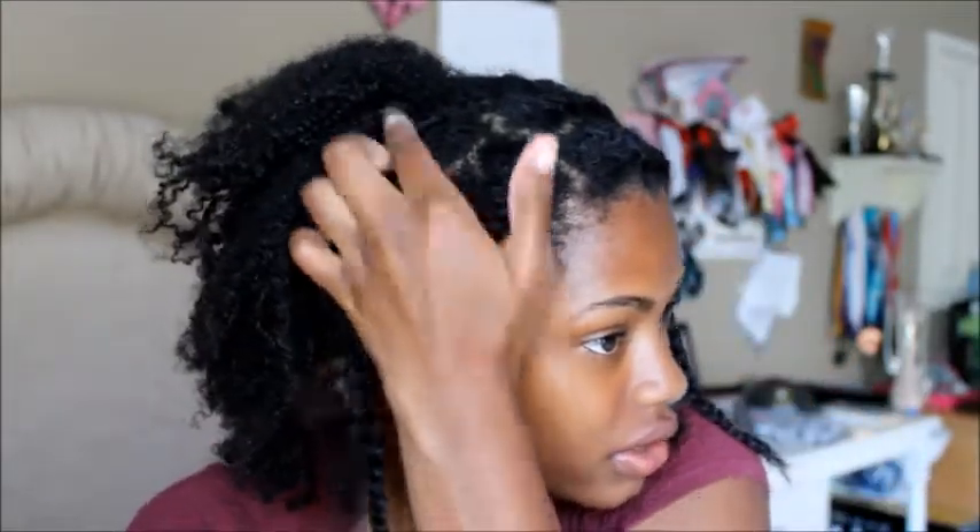Now I have the first half of my hair done — I have about seven braids total. And now it's on to the hard part: the back of my head, which is where I get lazy. Beginning with the back of my head, I will separate my hair into two separate halves.